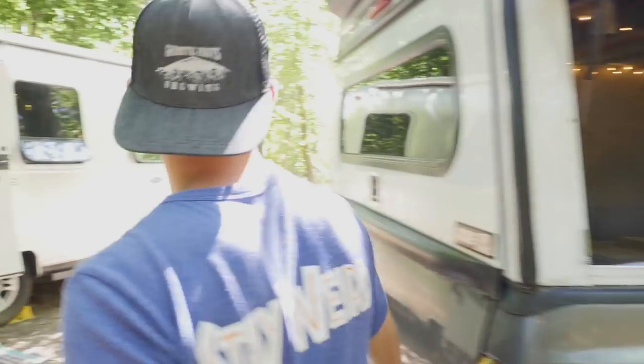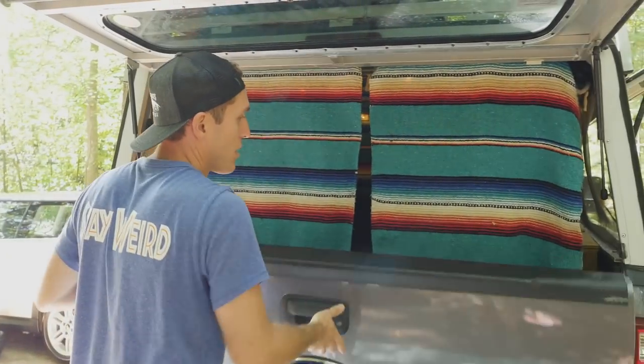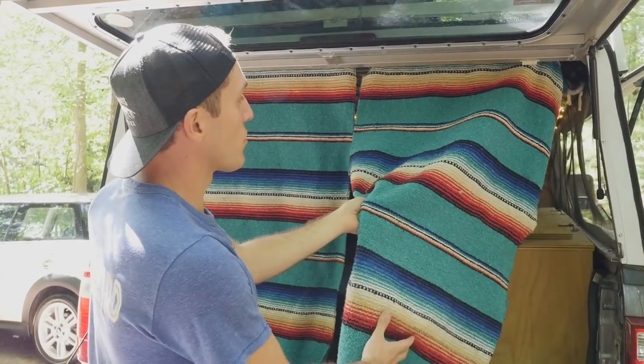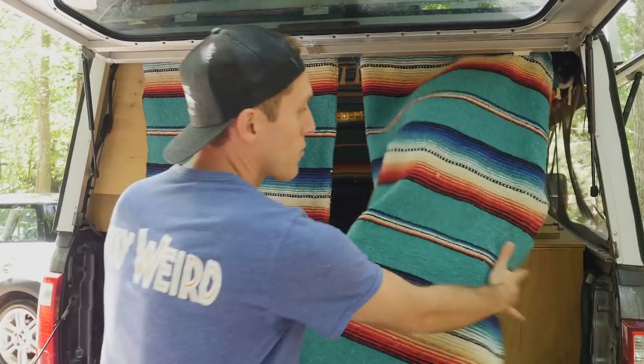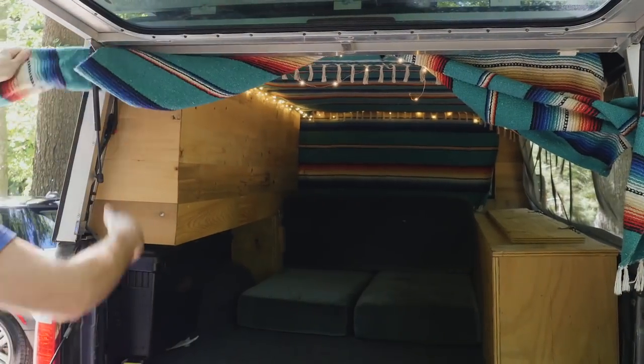To get inside you would open this back window and take down the tailgate. Right away you'll see this serape, which is a Mexican blanket that we used for curtains — we even created a ceiling cover out of it. We didn't sew anything; I just cut it and glued the edges to make the project a little bit easier.